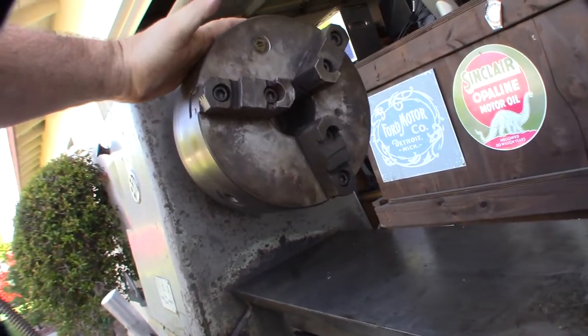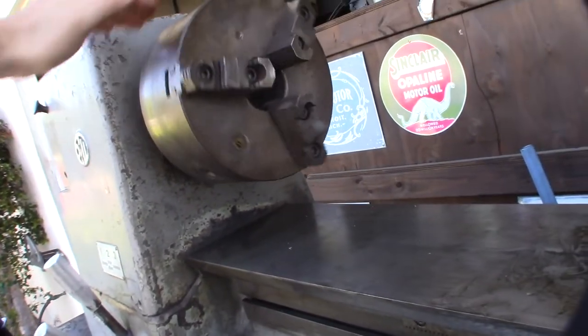It came with what I think was an eight-inch Bison chuck. This thing was like — he said it was like $850 and he just put it on there.